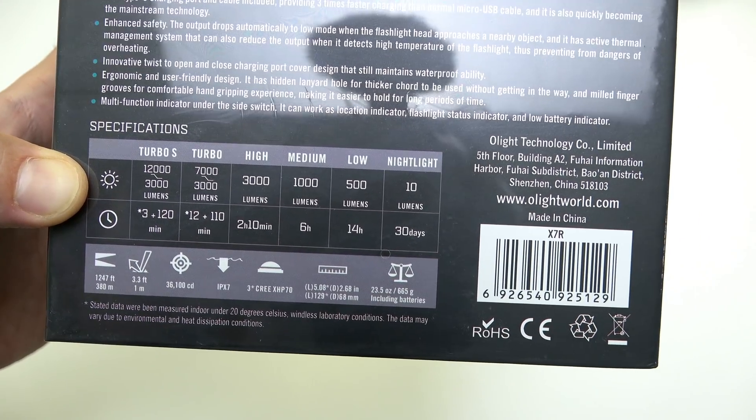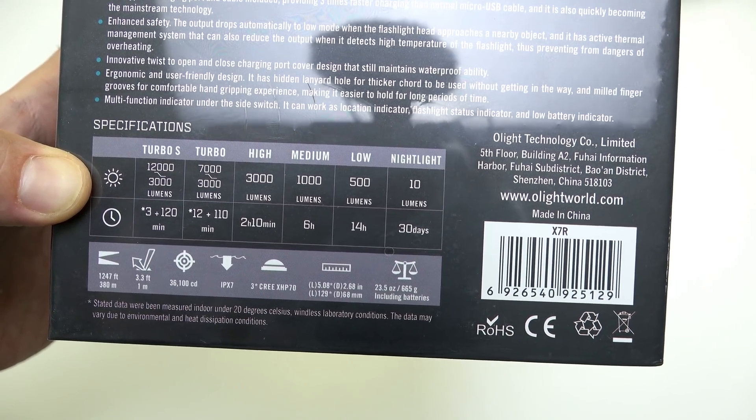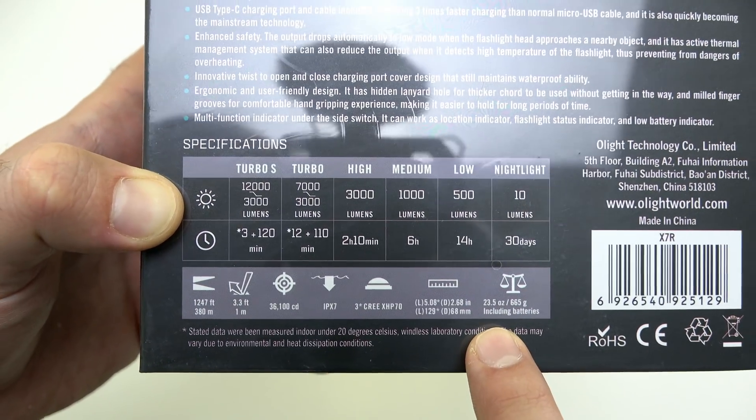It's IPX7 rated, has a 23.5 ounce weight with the batteries included.